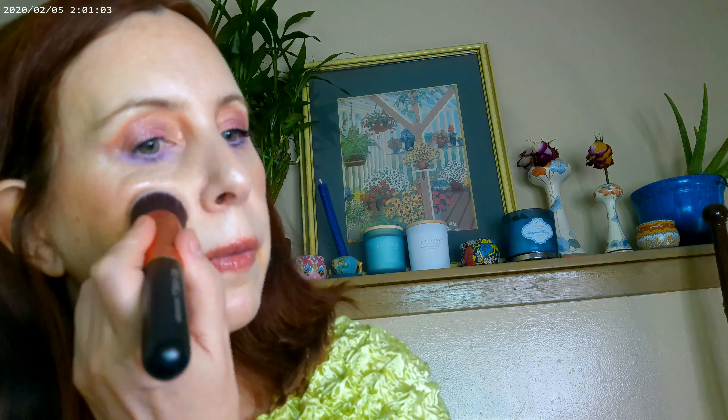I have the Heat Wave from Flower bronzer on. I also got one of the Colourpop Off Melrose blushes — the Juice Bar. So I have some of this on to go with the Chiffon — these two together. Adding a little bit more of the Juice Bar.